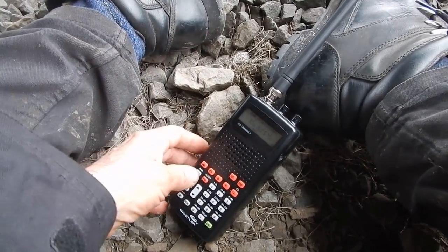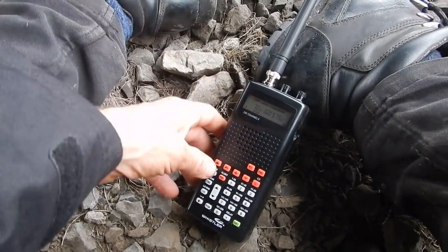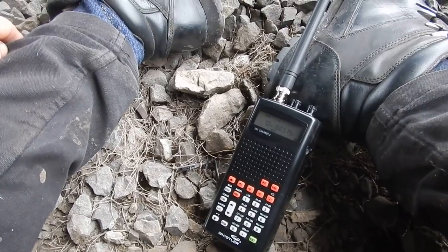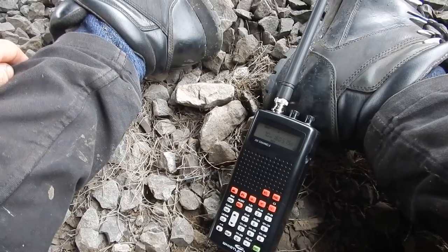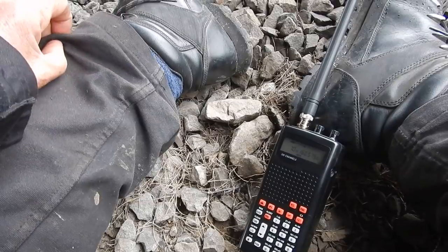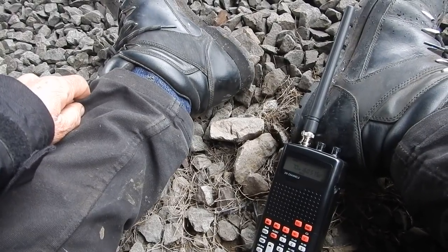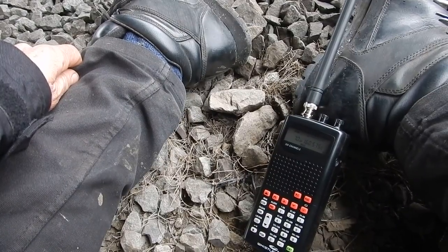Until then, get yourselves a good scanner, learn the frequencies, mark them down, memorize your stuff. Get Google Earth, look at the track, follow it from one state to another, see where it goes. Learn what a 12-wheel versus 8-wheel locomotive is. You don't get many open box cars now, so learn about the gondolas, learn about the hoppers — some carry chemicals, some carry fertilizers, some you don't want to ride, some you do.